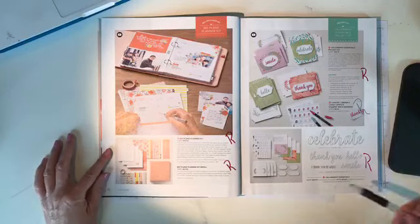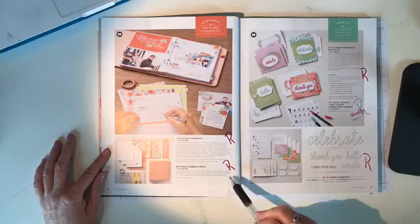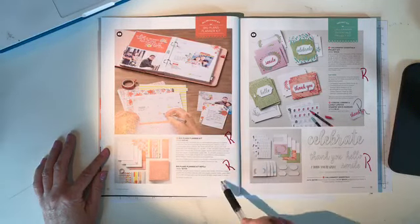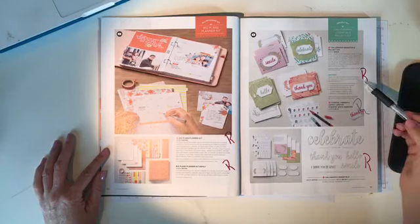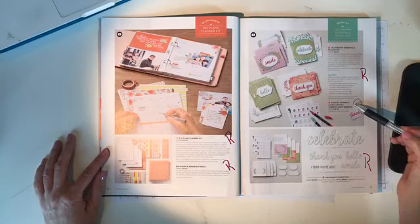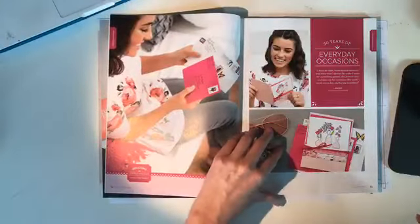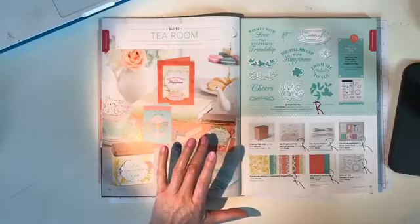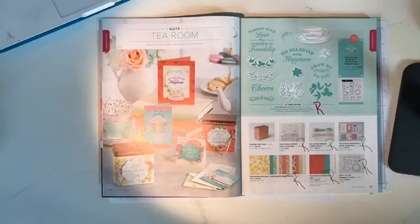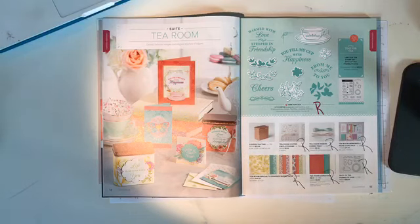The calligraphy essentials project kit, the coastal cabana and lovely lipstick two-pack of markers, and the calligraphy essentials stamp set are all retiring. On page 15, the only thing staying are the copper tea tins — everything else is retiring. Can you hear that helicopter? I have my windows open after that storm yesterday.